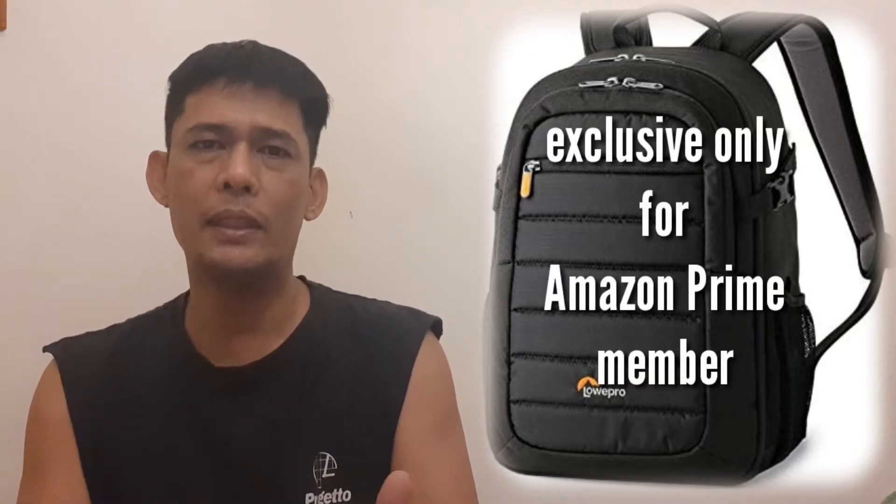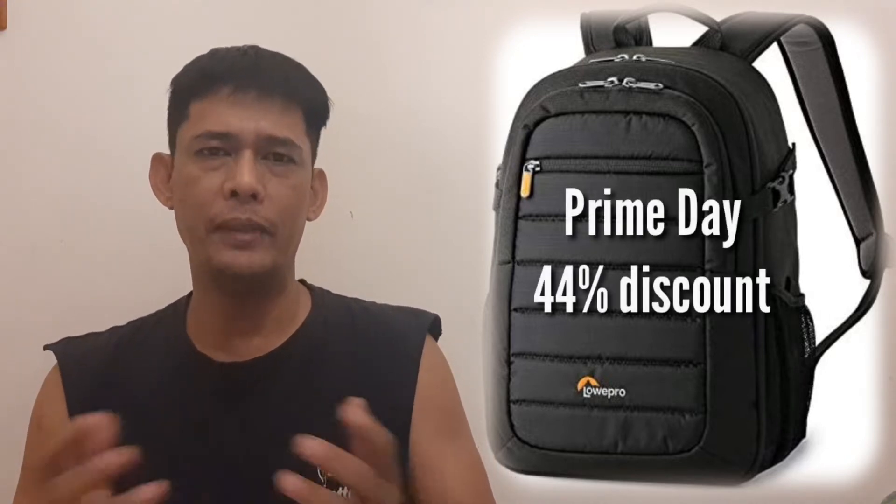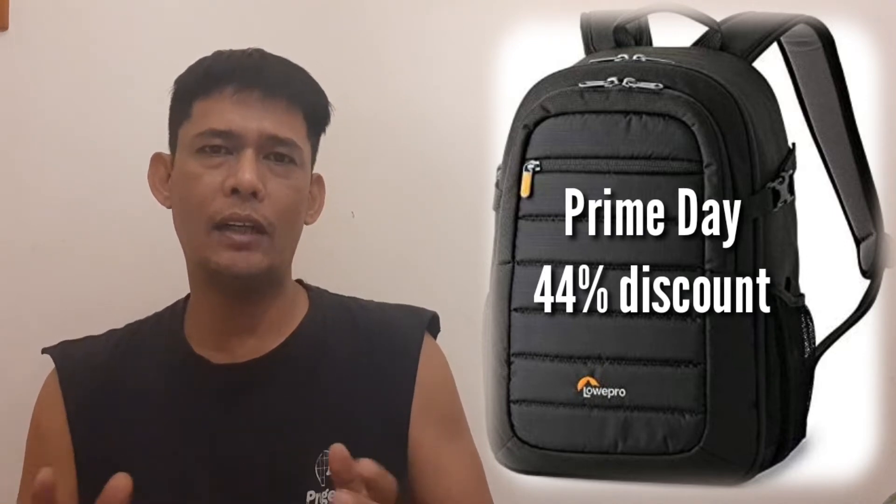Yes guys, kasi kapag membro ka ng Amazon Prime, ay nagbibigay sila ng mga discount sa mga membro ng Amazon Prime na katulad ko. Ng araw na ito ay nag-release sila ng Prime Day, at may mga discount sa kanilang mga product na pinagbibili ngayong Prime Day. At nagkataon na membro tayo ng Amazon Prime, so nagkameron tayo ng 44% discount sa bag na ito.